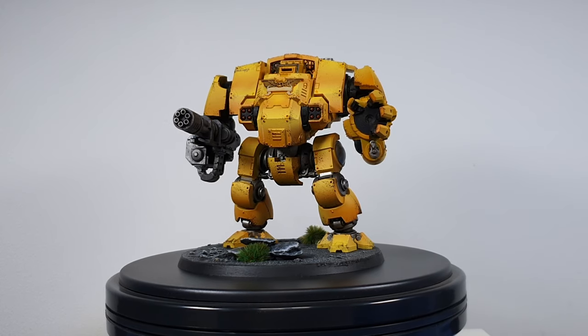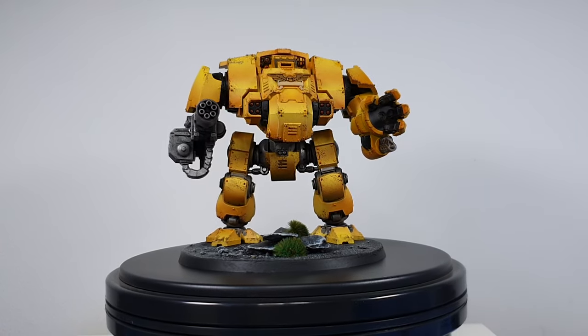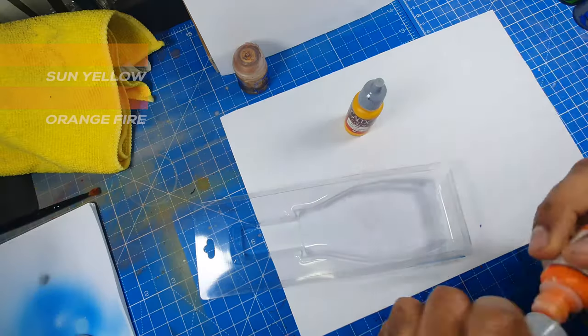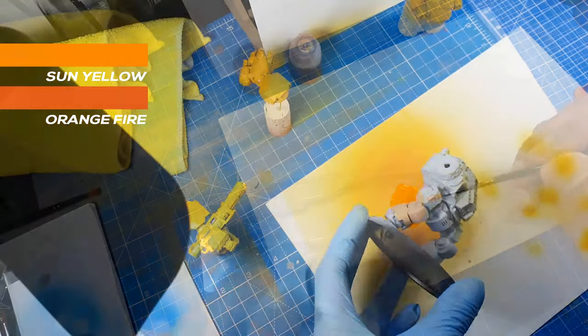Hello and welcome back to this episode of painting. We will be painting the Redemptor Dreadnought in Imperial Fist colors, so let's get started. First off, we will use Vallejo paint — we will use the orange and yellow paints.